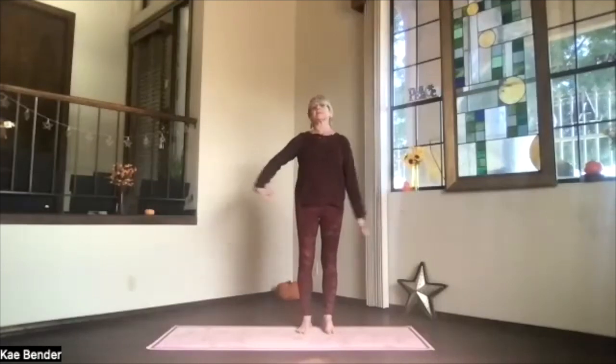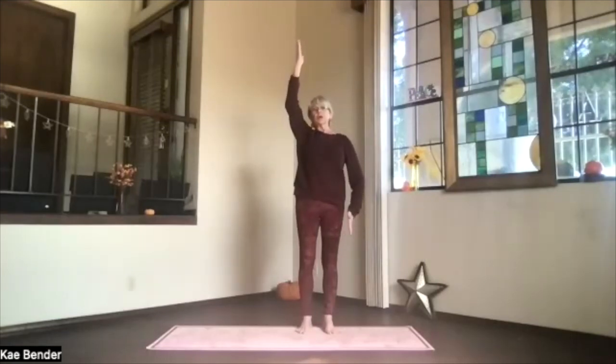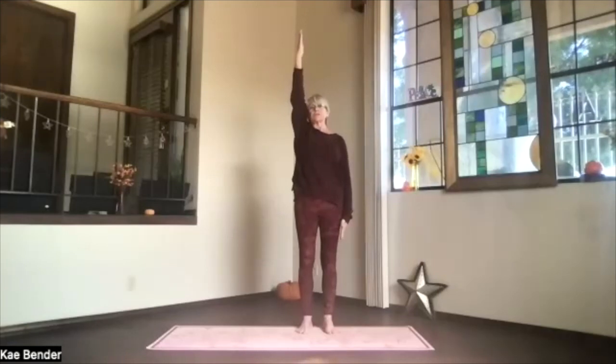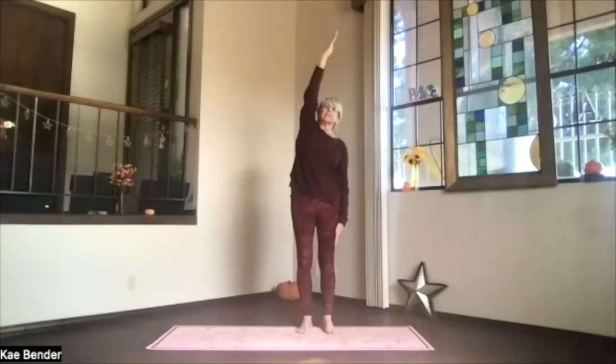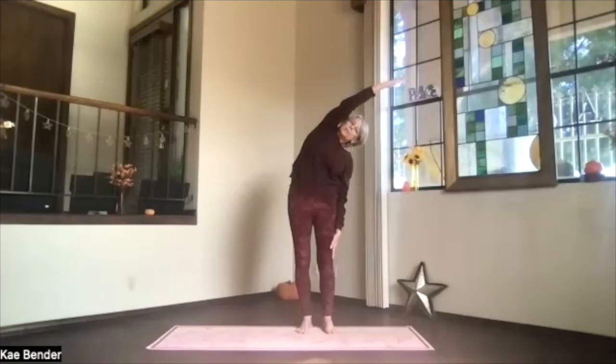Side stretches. Keep one arm down, the other arm out, palm toward the ceiling, hand above your shoulder. Push the hands away, get everything stretching, and then lean over — no twist to the side. Push the foot you're leaning away from down, feel the ribs lengthen a little bit more. Keep the arm by your ear, both shoulders facing the front, hips also.